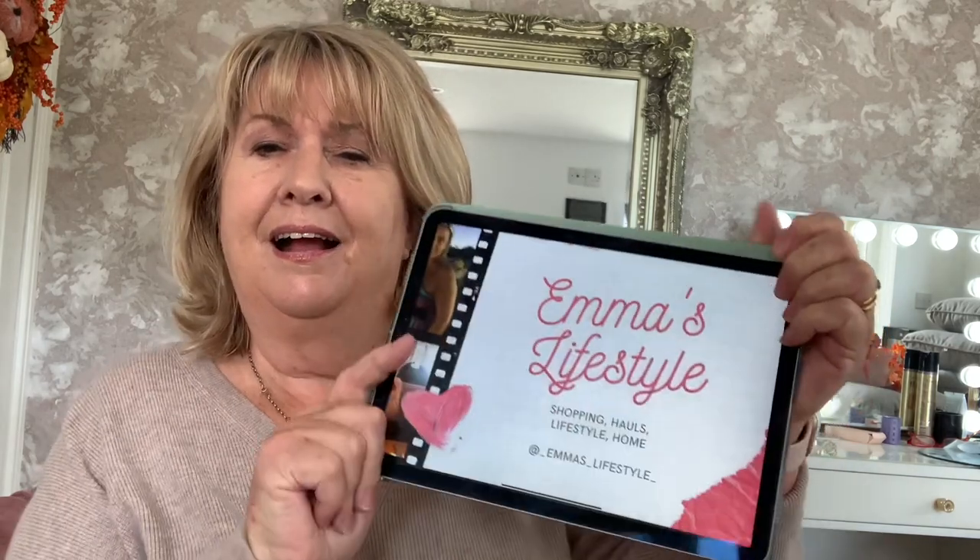You probably saw on there Emma's Lifestyle - she's one of the YouTubers I'm going to recommend. She's a lovely lady and does lots and lots of shopping hauls, so it's really worthwhile watching her. I think us YouTubers need to support one another - I'm a YouTuber now! I think it's a good thing, particularly for the small channels.